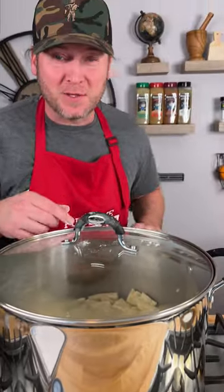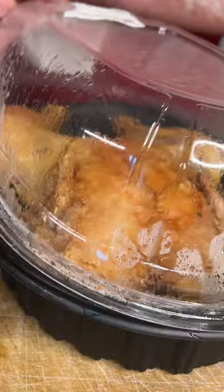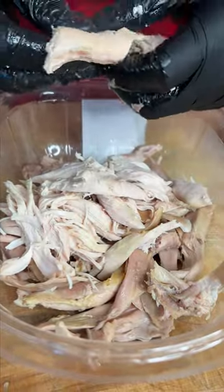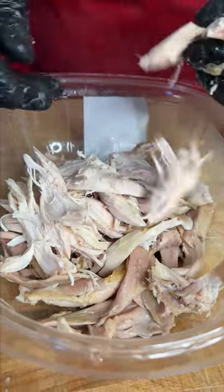Put the lid on, turn it to a simmer, and let them cook for about 10 minutes. Get your rotisserie chicken — definitely add that juice in. Get that chicken pulled apart; I like to leave it in bigger chunks.